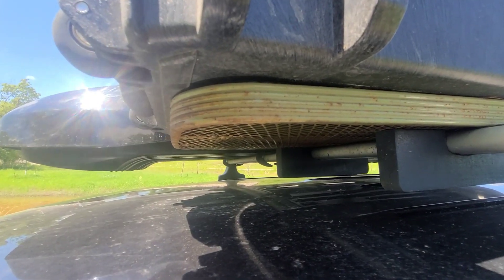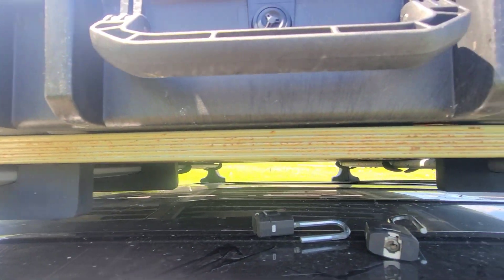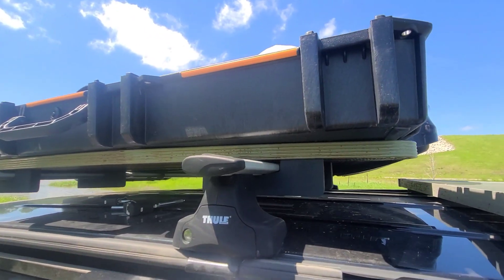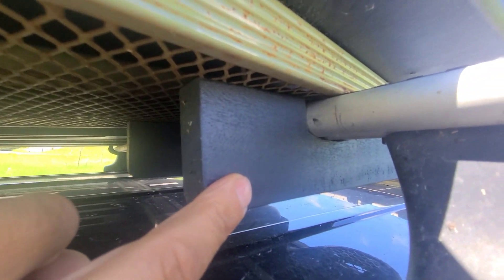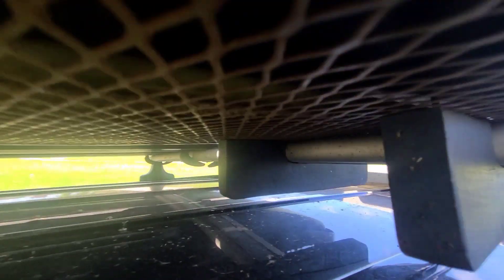Underneath the carrier is a rusty ironing board — it's used as the main bracket for the vault. It's fastened with custom wooden brackets I made, cut to fit nicely around these Thule roof racks, with one on each corner.